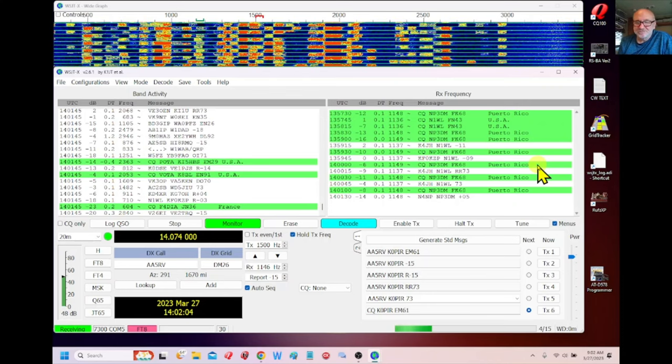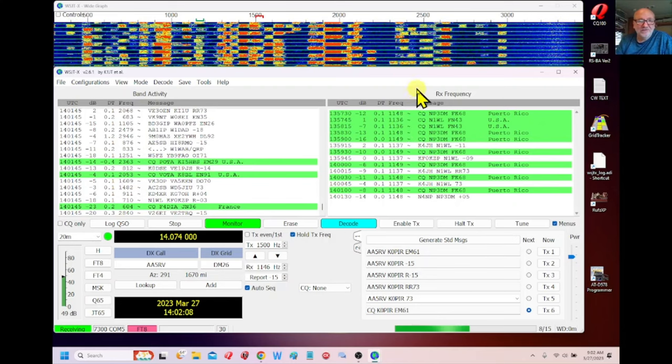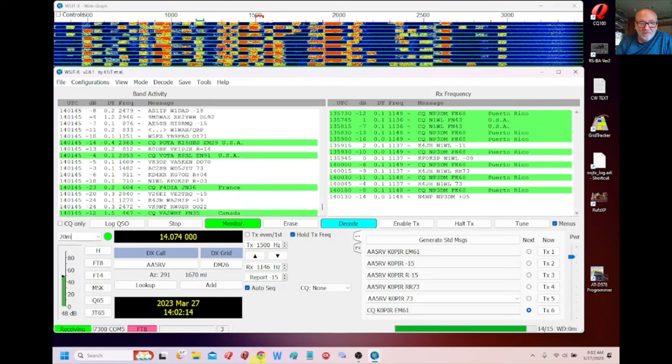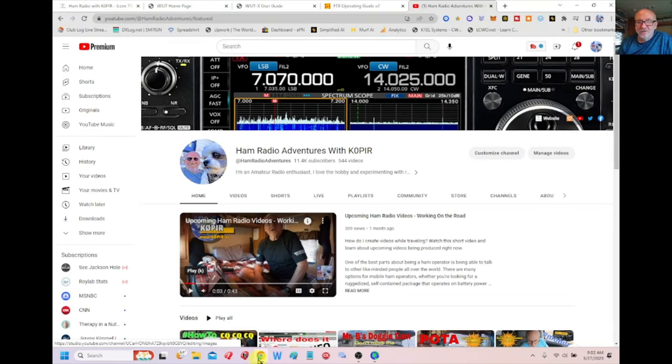You want to download and install WSJTX — that's a really easy program to install and I'll run through it real quick. I use Google Chrome, and by the way, this is Windows 11, which I've been using for quite some time.